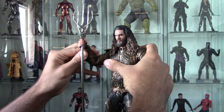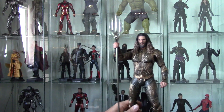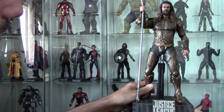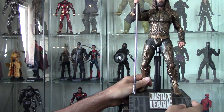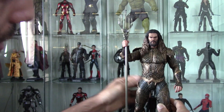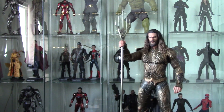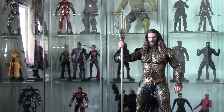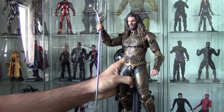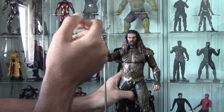I'm struggling with the stand, mainly because he's a bit tall and the trident is really long. It doesn't work well because the stand is on a slope, which means that the trident being held out in front of him doesn't reach properly. So that's kind of weird.